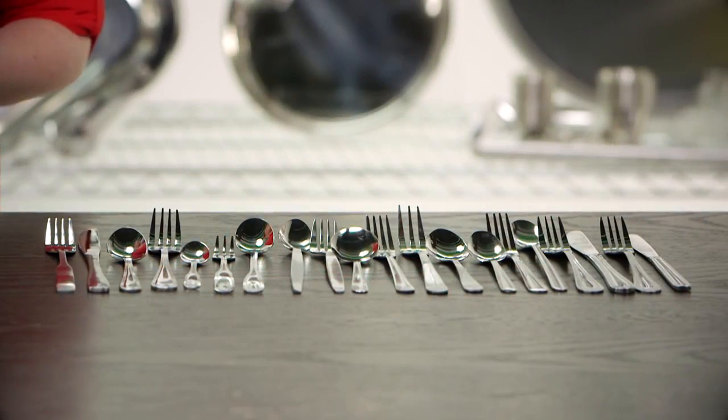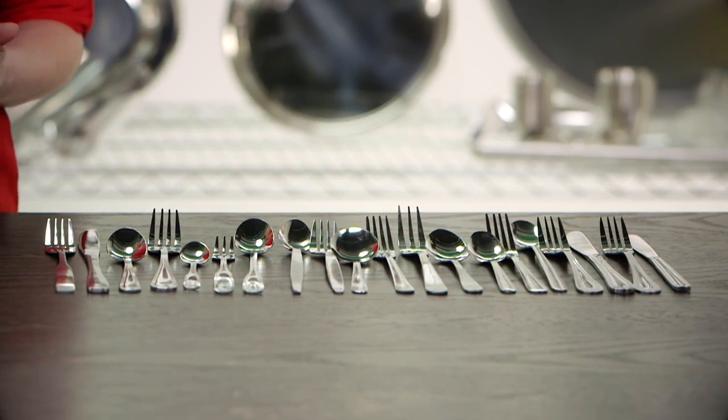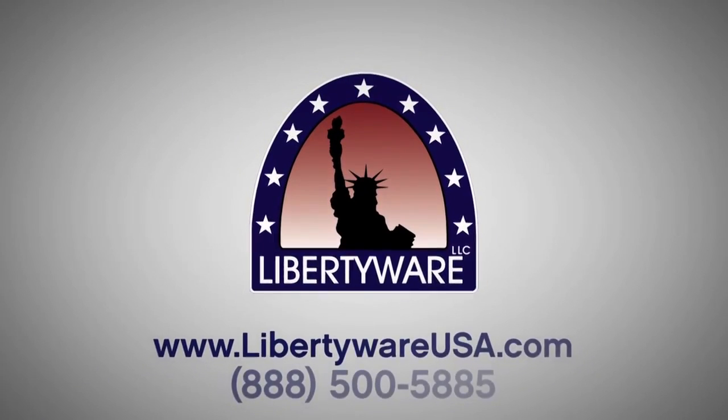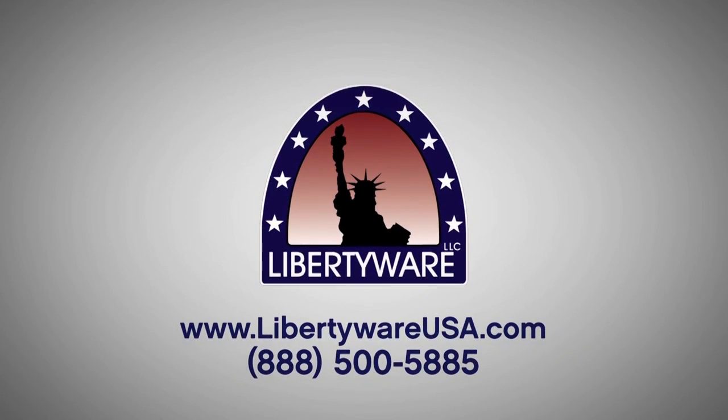We also have an ability to create or match custom patterns if minimum quantities are met. If you would like to learn more about these products, please contact us or check out our website at libertywareusa.com.